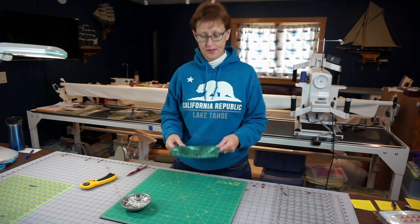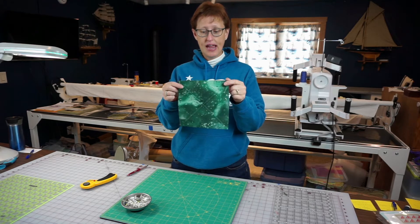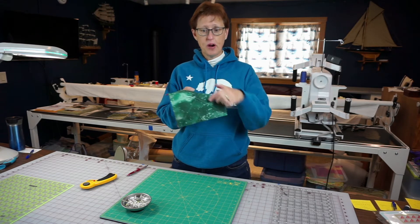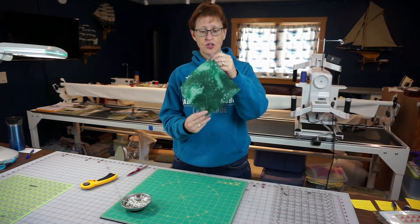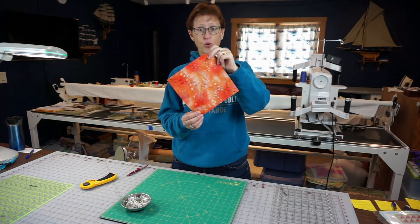I'm back. What I did was I took the pinned fabric — it's actually easier to see on the other side — we had the white lines that we marked, and then I took a quarter of an inch on either side of my lines. Easier to see on that side — we have four lines.